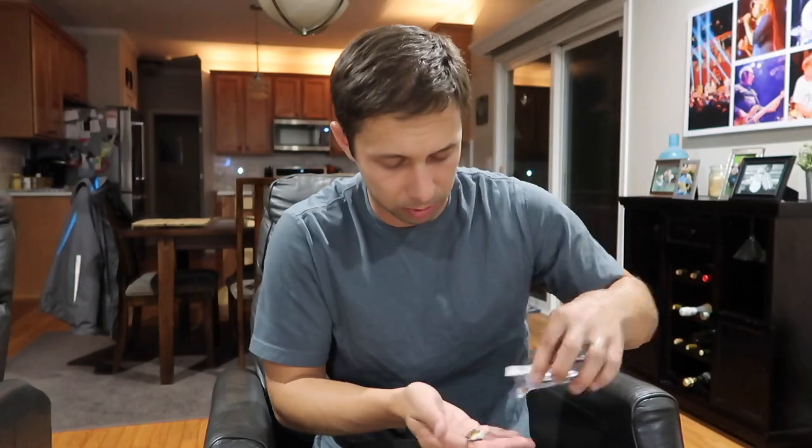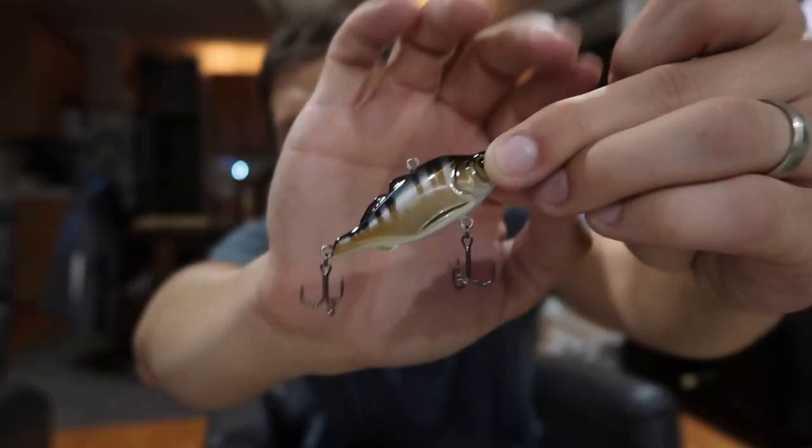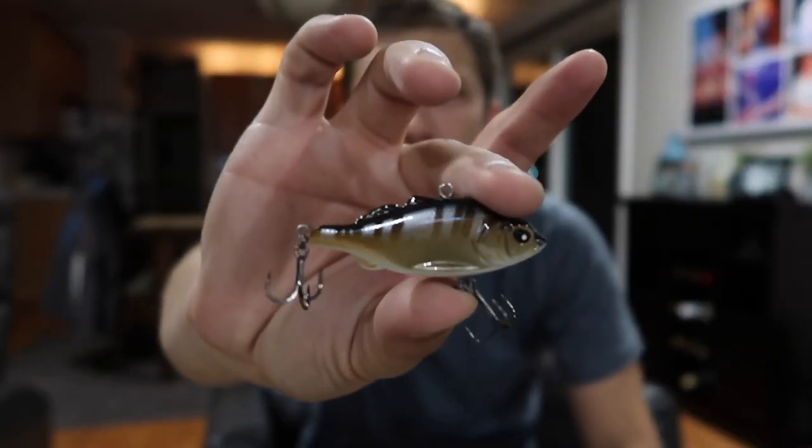We have the Lucky John Akara, which is this bad boy. Comes in at $9.99. Looks like a very standard rattle trap with some pretty great colors to it. Look at that bad boy. Looks super good. Really smooth finish. I actually think this looks super good. Really looking forward to throwing this.